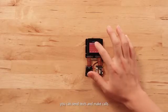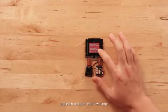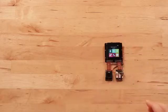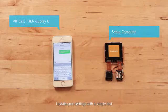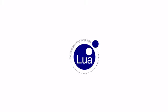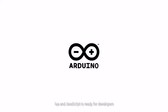Once connected, you can send texts and make calls, and even program your own logic. Update your settings with a simple text. A full power SDK, and JavaScript are ready for developers.